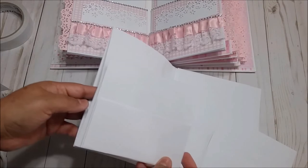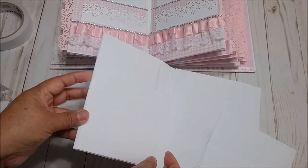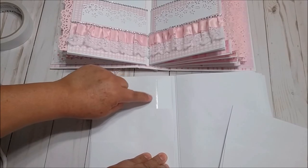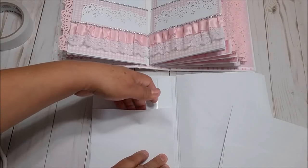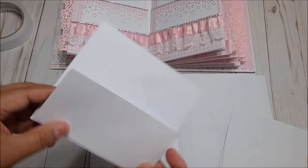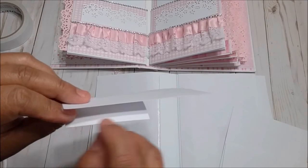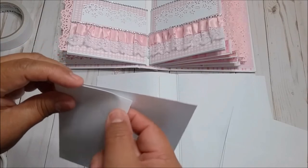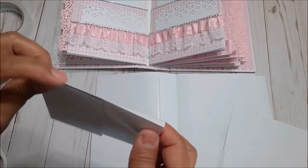You have to align with this edge. Glue right here. Don't worry if you have extra glue — when you put the paper it's going to cover everything. When you glue this one, don't glue all the way to the edge; leave about one-eighth of an inch so when you open the pocket it expands a little bit. Same with this one.